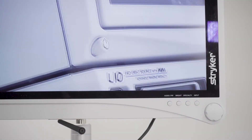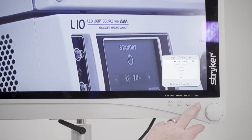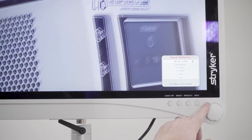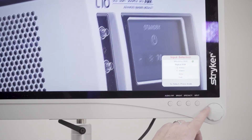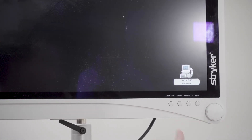A little troubleshooting tip: if this isn't connecting, you want to make sure that your input is on wireless RGB. I know what you're saying — you're saying, Mike, I did everything correct and it's not coming up, but your monitor could be set on digital RGB.